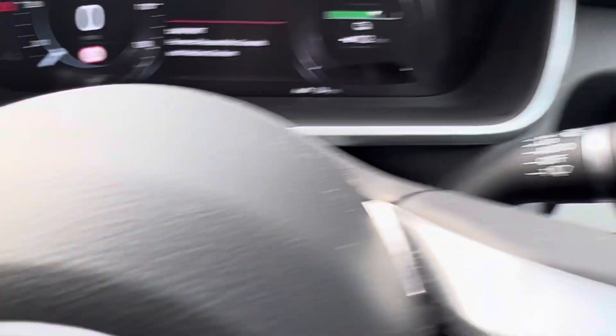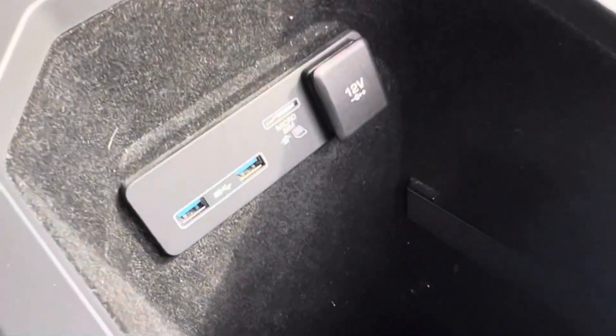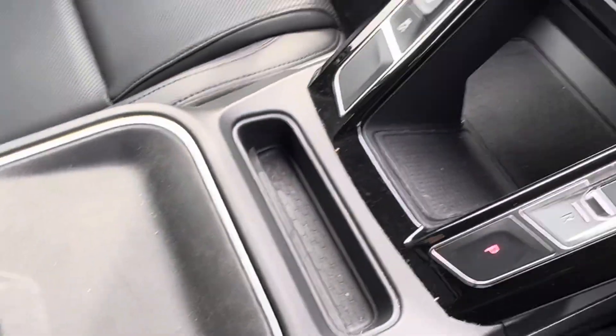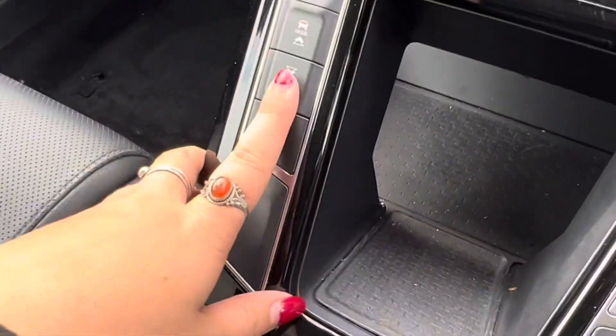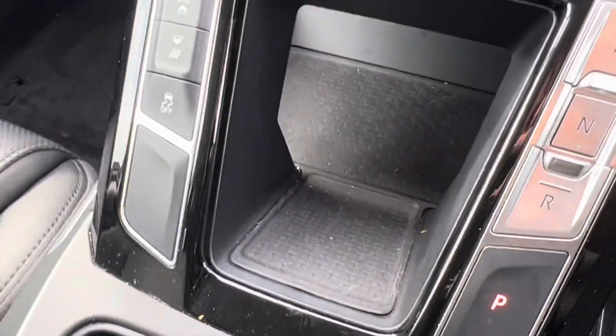We have automatic wipers and automatic lights. If we then look to the centre console, we have an armrest here which we can lift up and there is a storage compartment in there. We have two USB ports as well as a 12 volt socket. We then have your different driving mode selector as well as your gear selector and another storage cubby just under there as well.